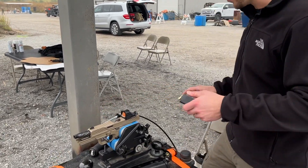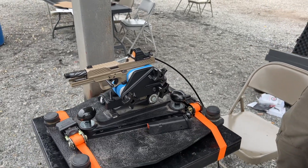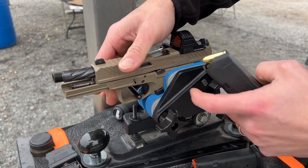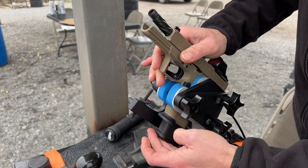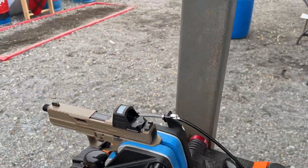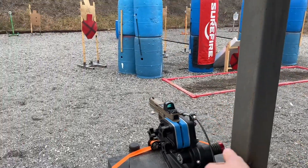We're just shooting some fairly inexpensive Fiocchi practice FMJ, so I don't expect any crazy results, but hopefully we'll stay inside a couple inches at 25 yards. I'm going to go ahead and load the gun. You can access the magazine button when the gun is in the Ransom Rest, so you can change mags from right there — just lift it up and let the slide forward. I usually kind of ride it forward so it doesn't slam.